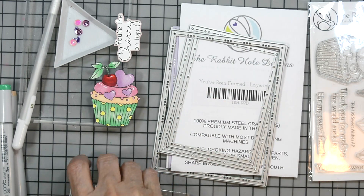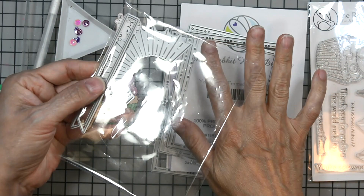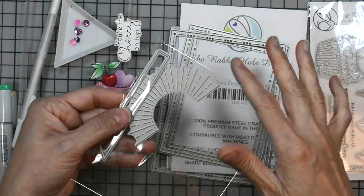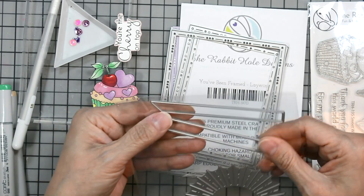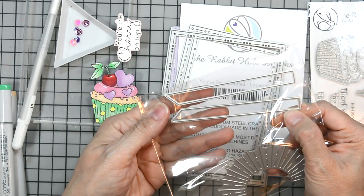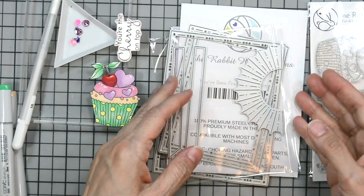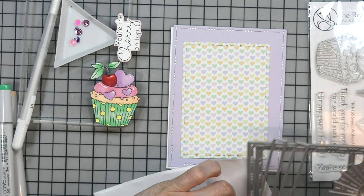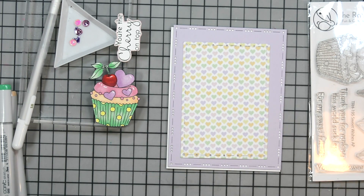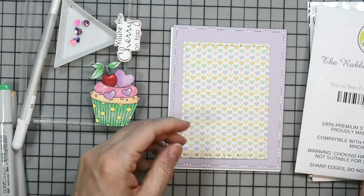Along with the layering frames, which have a dash-and-dot design, you get an impression sunburst and two strips to go with it — for sentiments or to create designs on your card. The sunburst is an impression die, meaning it doesn't cut into your cardstock; it just leaves a nice impression that looks like a sunburst.